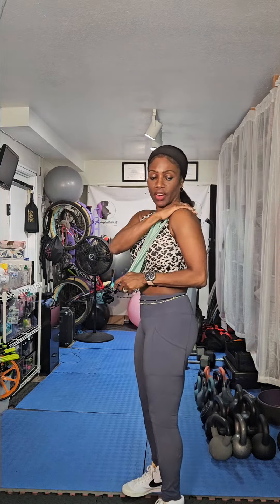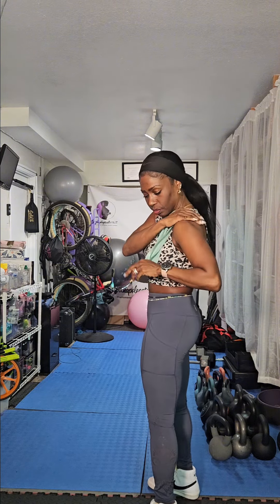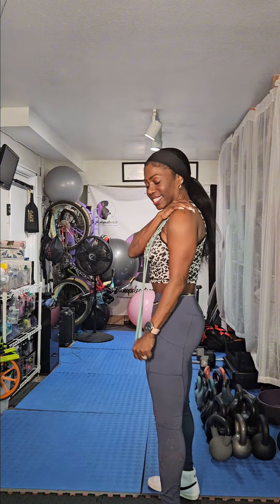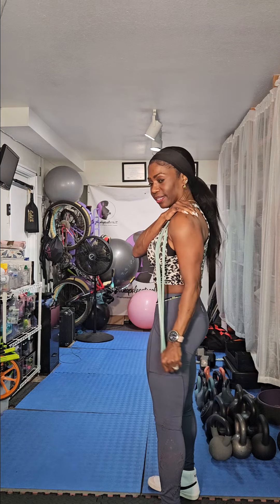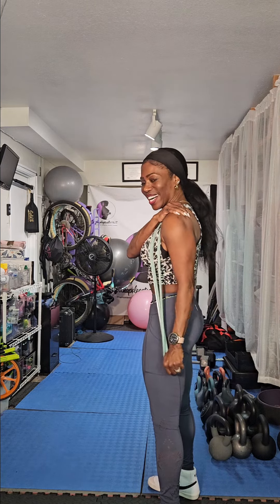Other side, same thing. Four fingers go on the opposite shoulder. We're going to pull down with the other hand. Here we go. One, two, three, four, five, come on, six, five, four, three, two, and one. Good stuff.